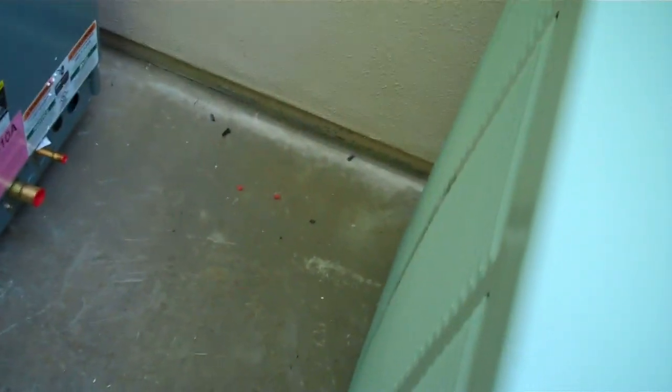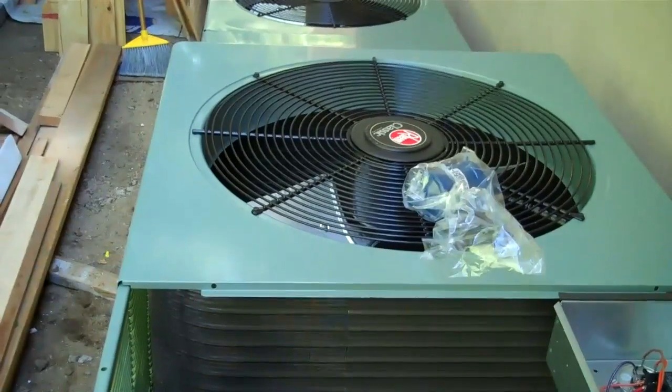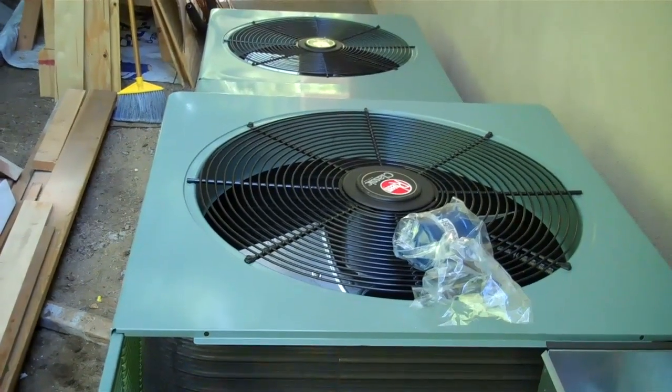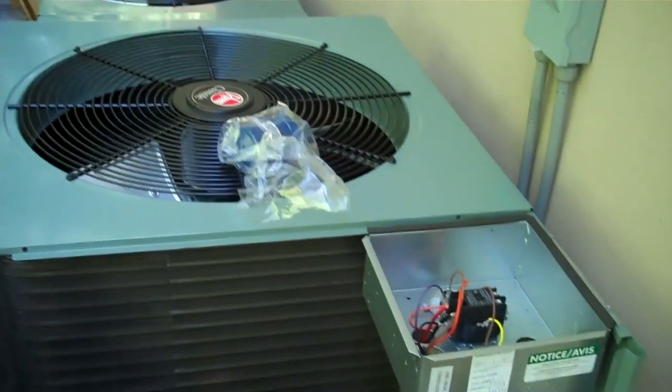I got a three and a half ton unit set six inches away from the wall. I don't have 20 inches clearance here but that's the way the customer wanted it, so I'm not fighting. I'm going to get my six inch clearance away from the wall — that is actually six inches. Six inches. It is allowed.